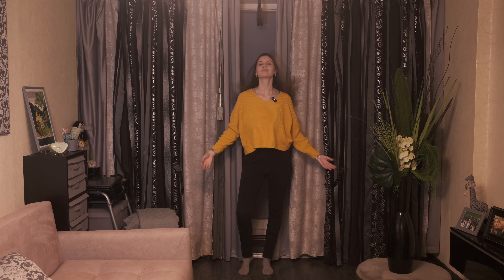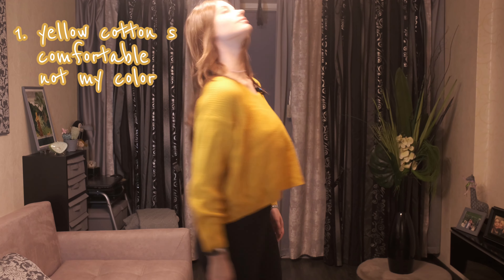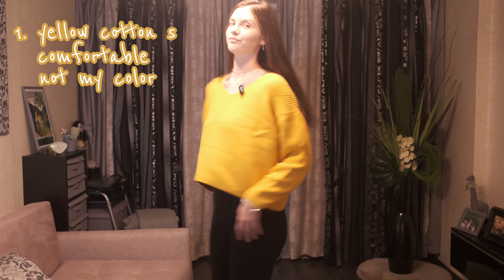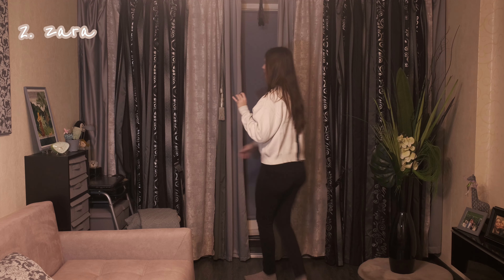Unworn since high school, the yellow sweater is made of cotton. It's very comfortable, but the bright yellow color doesn't suit me very well, so I've only worn it once in my life. It's a bit of a fashionable one — it's from Zara.